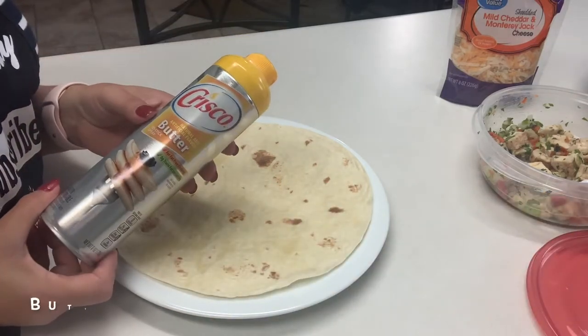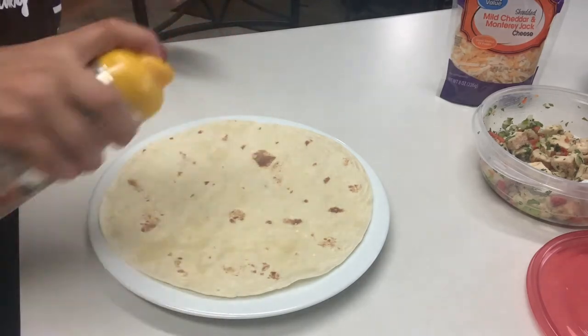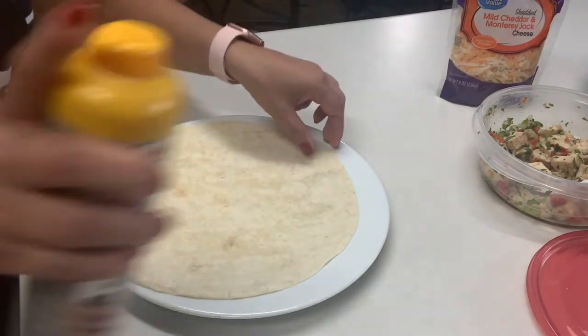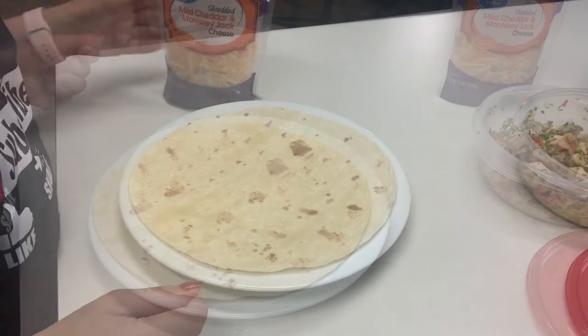I've got some butter spray here that I'm going to be spraying on both sides of my tortilla. If you have regular butter, you can just spread a little bit of butter on each side. This is just for added flavor and you don't have to use it if you don't want — it's optional.